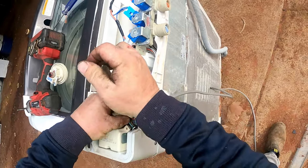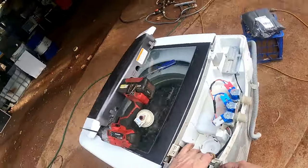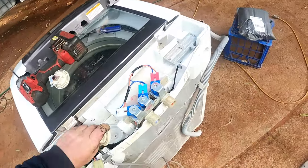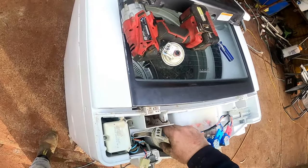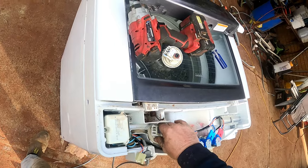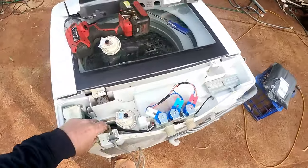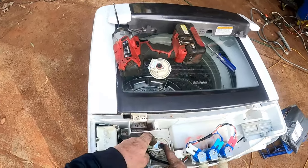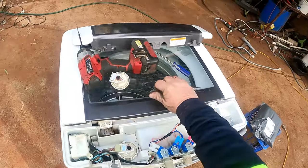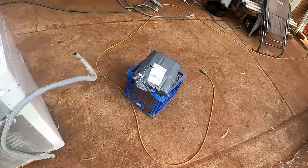I hope this is the problem — pray that it is, because I'll be kicking myself if it's not. Sometimes it can be to do with the computer. Newer machines are getting that way where you've got to replace the computer — I won't do that, I'll just tell them it's not repairable. Plug the wire back on and while we've got it all apart, we'll test it.